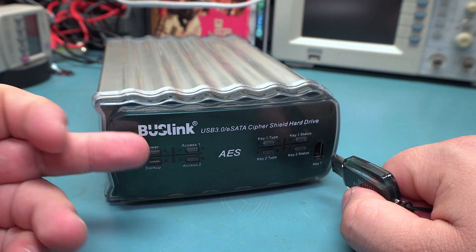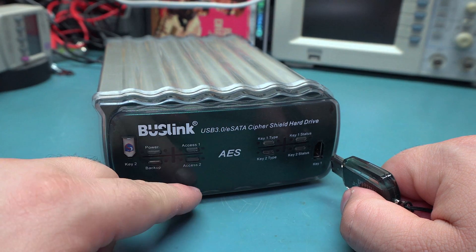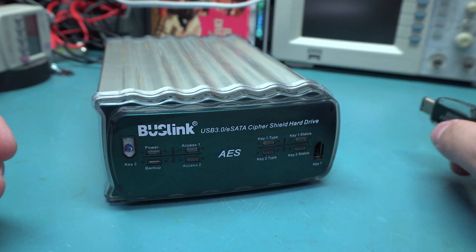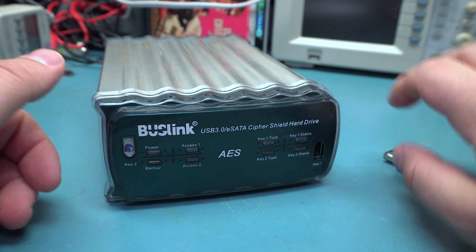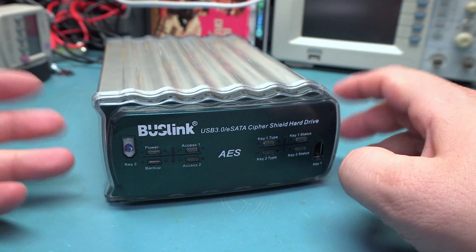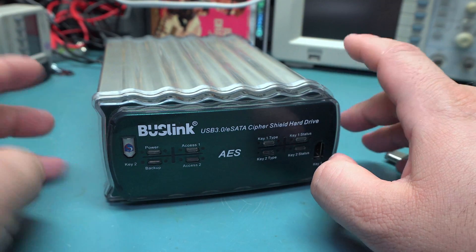The drives are set up in RAID 0, so they're just striped for speed, so you get 8 terabytes total. But if one fails, everything fails. There's no control over it whatsoever — you can't set it to a mirrored configuration or anything like that.